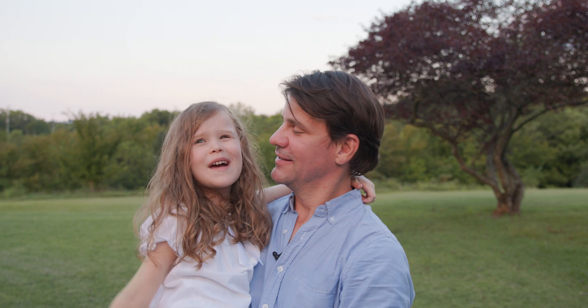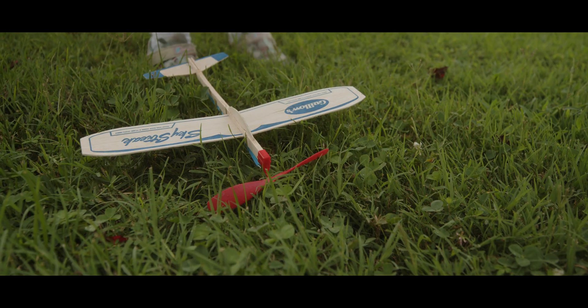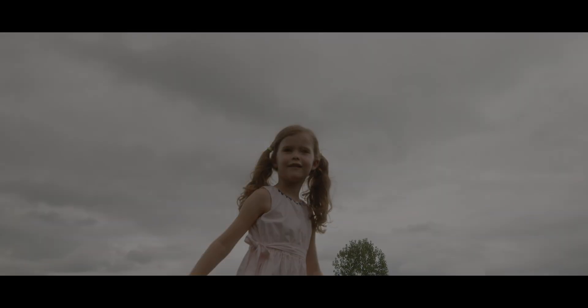What? I'm not a peanut! Did you like the balsa wood airplane shoot? Yes! He's a monster.